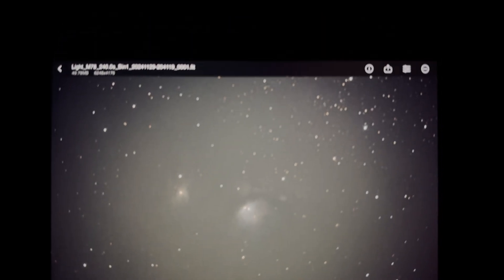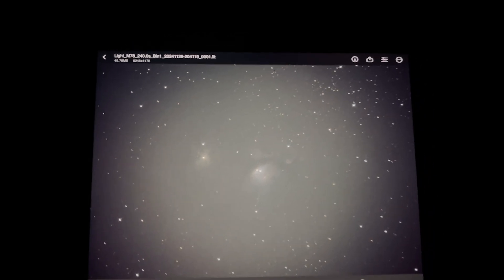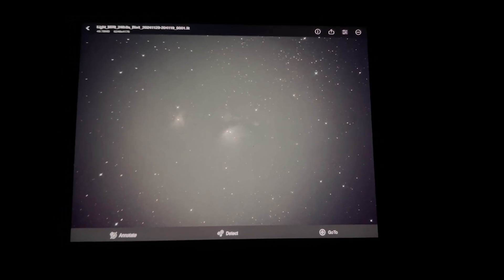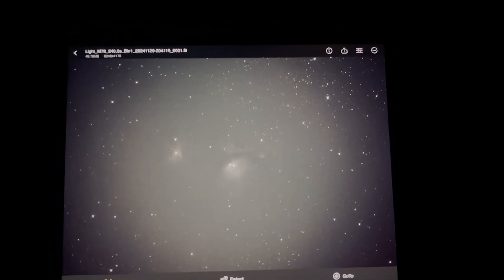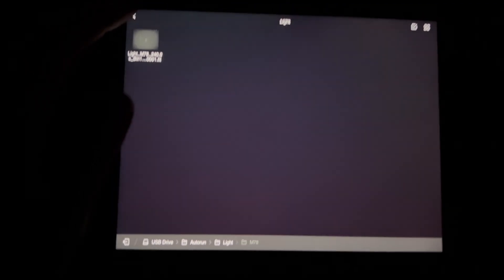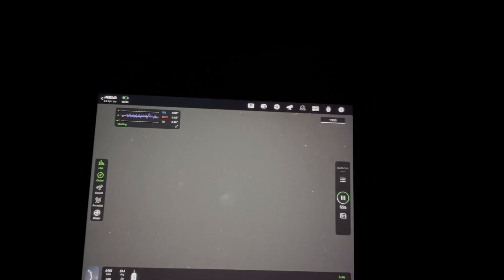All right guys, here is our first four minute exposure on M78 — looking pretty good. It looks brighter on the iPhone screen here than it does on the iPad and I'm pretty happy with it. The stars are nice and round and there's plenty of detail. So a handful of hours on this plus what I got a year and a half ago should make for a really nice image. A very interesting target — a dark nebula and a reflection nebula all in one. We're going to keep on shooting the rest of the night. Guiding is leveling out at about 0.8 to 0.9 right now, and that should improve over the night as the target gets higher in the sky.